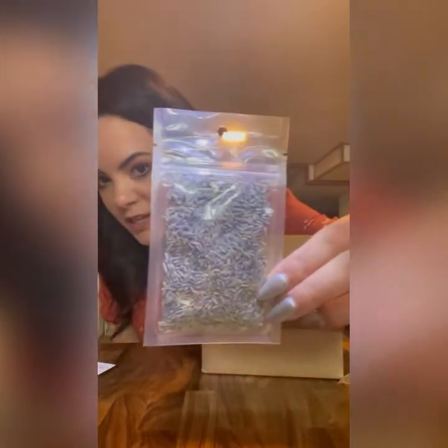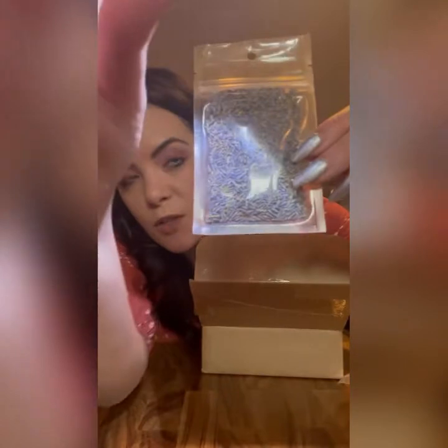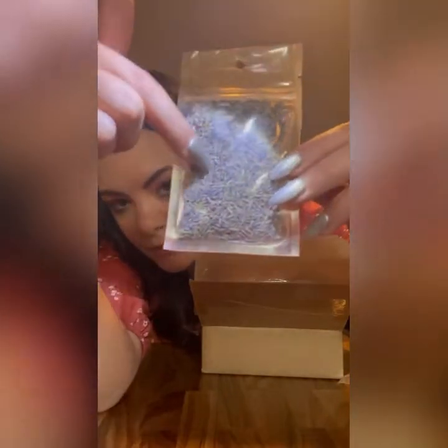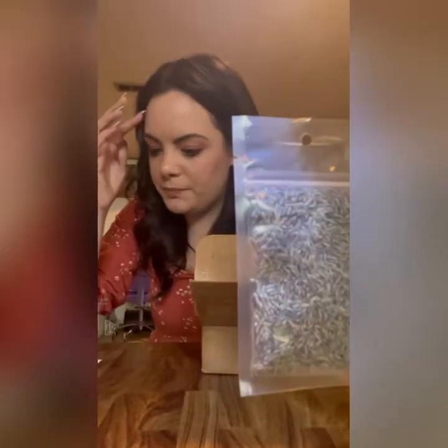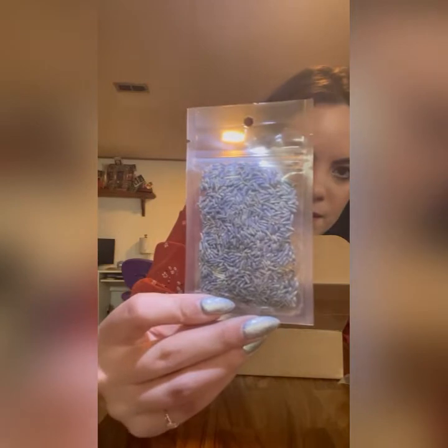They do always give you herbs. I wasn't sure what this was at first, but when I held it up to the light it turns purple — it's lavender! Lavender buds. It can ease anxiety, stress, and depression. And that's kind of why they gave us the charcoal disc — you can burn the lavender on it.